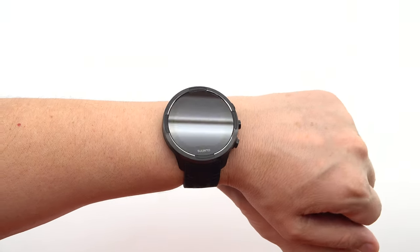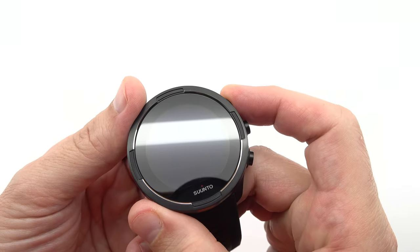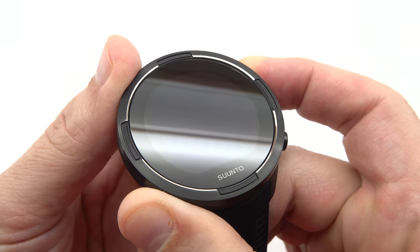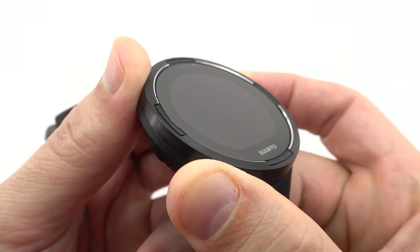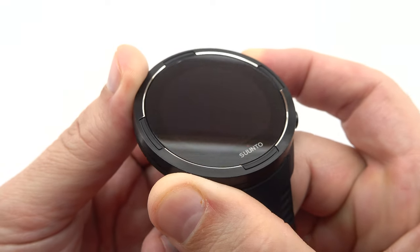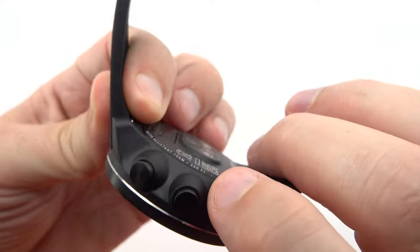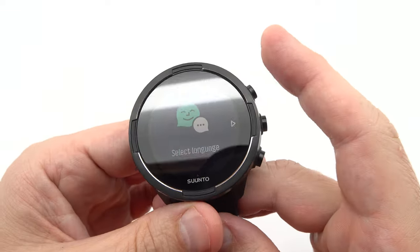With language support for English, Czech, Danish, German, Greek, Spanish, Finnish, French, Italian, Japanese, Korean, Dutch, Norwegian, Polish, Portuguese, Russian, Swedish, Turkish, Hebrew, Chinese, and Thai, the Suunto 9 Baro caters to a wide range of users around the world, ensuring a truly global experience.